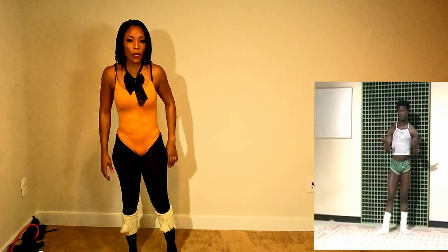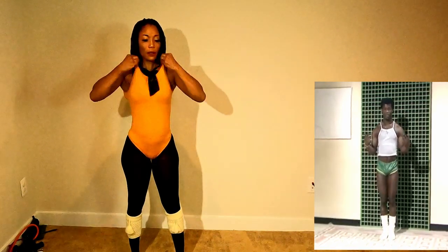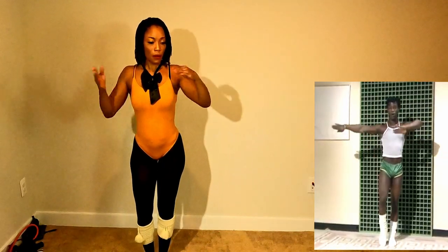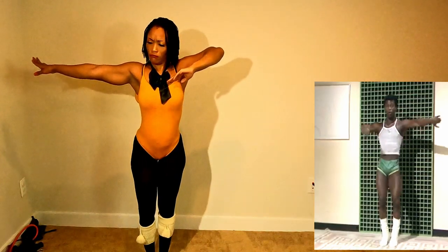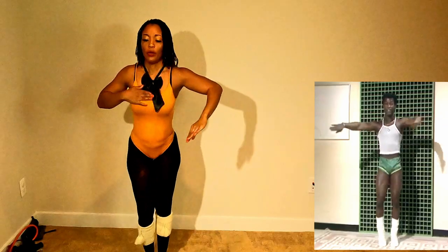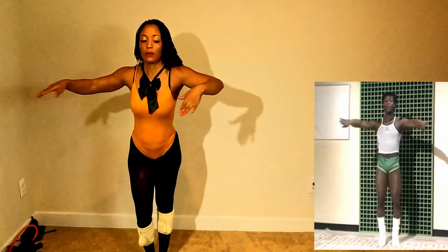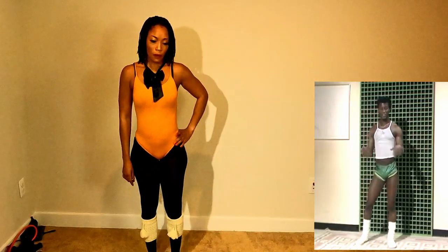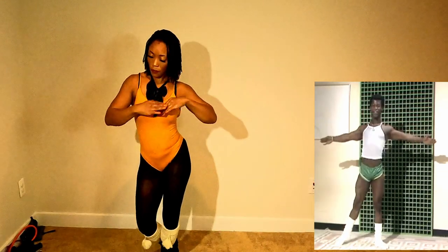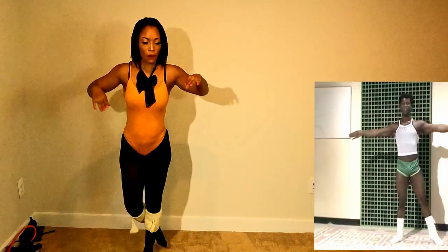Now the next one we're going to do — it's a bit similar to the first one we just did, okay? We go in the same position. And then we bend both the right knee and the left arm — opposite, okay? And we go. One, two. That's it. Just move, move it. And pull up. Keep moving. Okay, we try and do it again — the same thing. We start. Move, backwards. That's it.